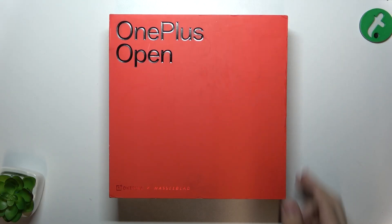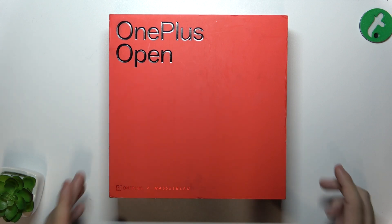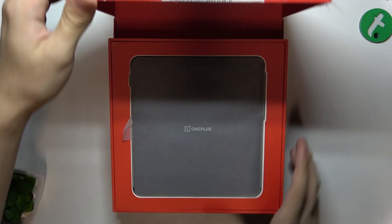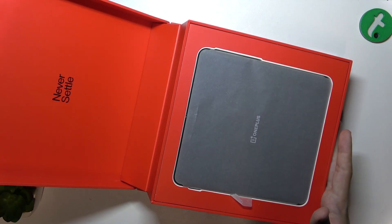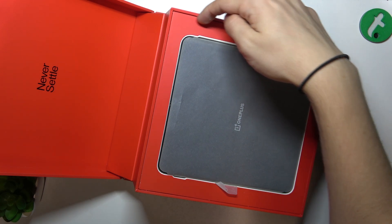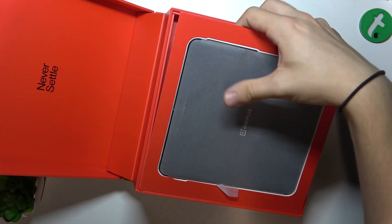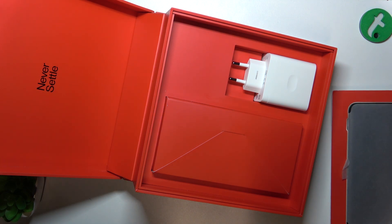Here's my OnePlus Open box and let's open it to see if it comes with the adapter. This is how it opens — like this. And here is my device. I can lift the tray for now and set it aside to see if there's a 3.5mm headphone adapter.